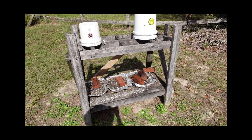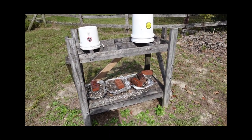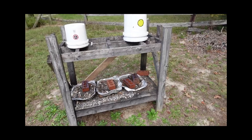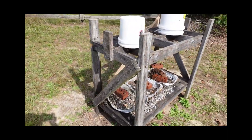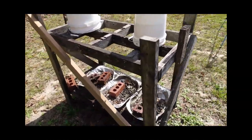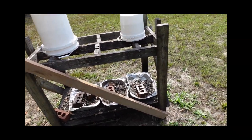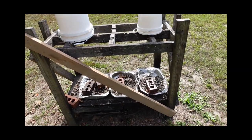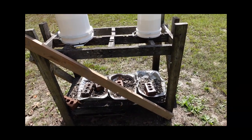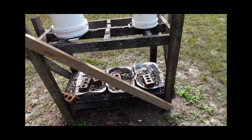All it is is two by fours — treated two by fours, simply because they come in contact with the ground and I do have an area that has termites. I've got diagonal braces on the sides. What I recently discovered within the last couple years is if you've got a sloped area like I have, after a while the slope of the hill causes the screws to loosen up and the structure to sag. So I just added this other bracing this morning. If I ever make another one of these, I'll simply start with that diagonal brace from the beginning.